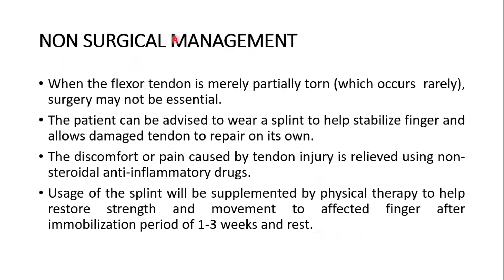Regarding non-surgical management: when the flexor tendon is only partially torn — which occurs very rarely — surgery may not be essential. The patient can be advised to wear a splint to help stabilize the finger and allow the damaged tendon to repair on its own. Non-steroidal anti-inflammatory drugs are used to relieve pain. Splinting is supplemented by physical therapy to restore strength and movement after an immobilization period of one to three weeks.